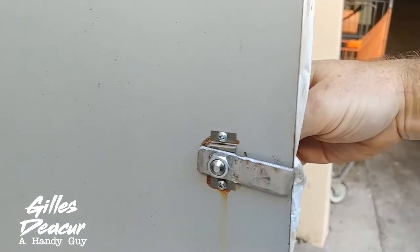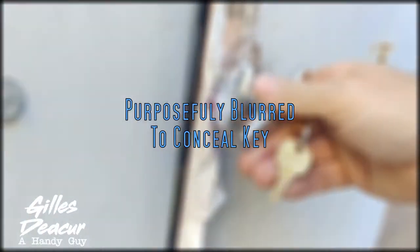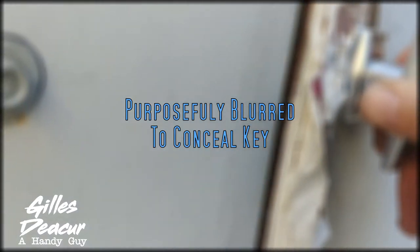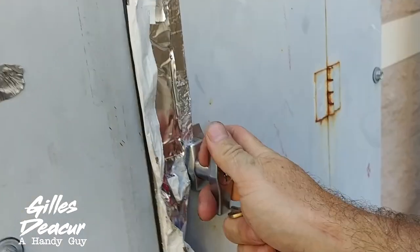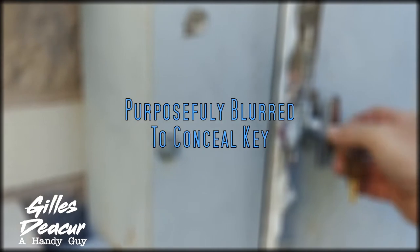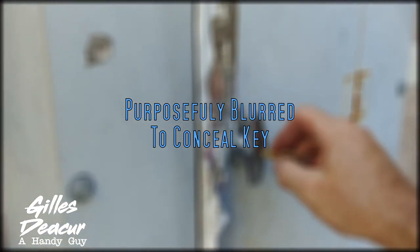This seems to be about the right length — I thought I cut it too long, but it might even be a little short. It's very adequate; it looks like it's catching by about three-eighths of an inch, which seems fine. That's what the customer wanted — a locking cabinet with two keys. Perfect.